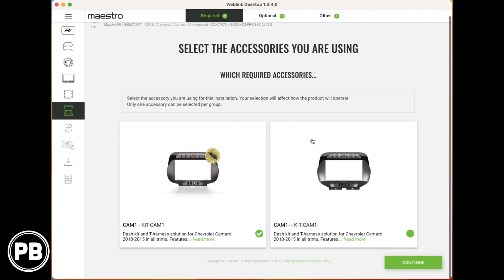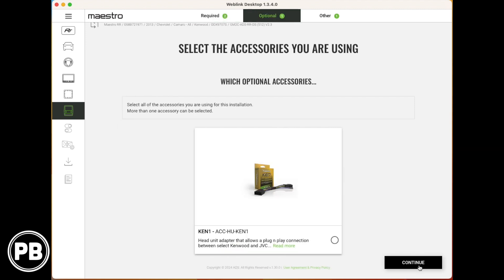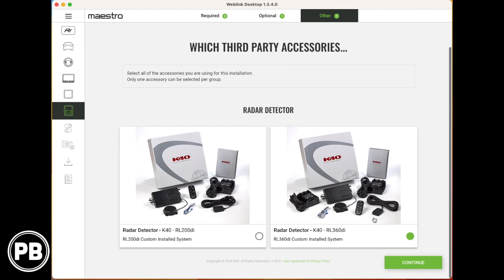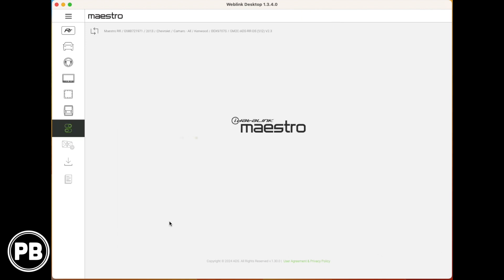The only software available is this newest version — click on that. Now there are two different versions of this kit. If you have an older version that doesn't come pre-terminated with a plug adapting to your specific radio and has bare wires, you'll select the older kit. In our case, we have the newer kit with a plug-and-play harness option. We'll click that one and hit continue. This is the Ken-1 making that harness plug-and-play. We also have a radar detector option — a third-party accessory — but we're not installing that today, so we'll skip it and hit continue.